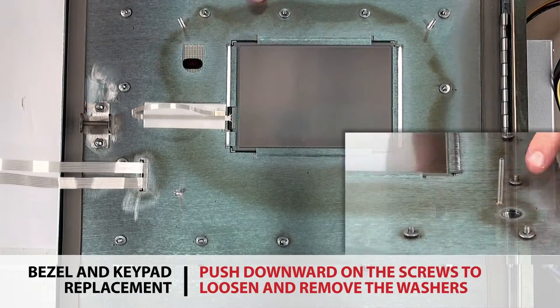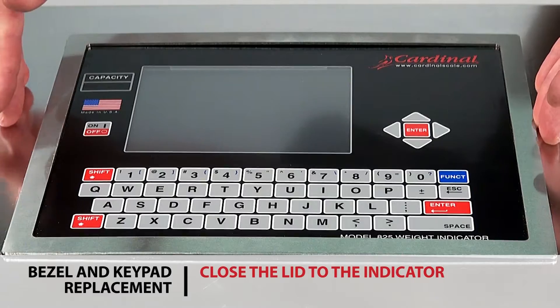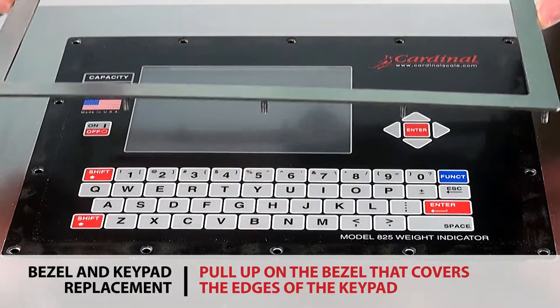Push downward on the screws to loosen and remove the washers. Close the lid to the indicator and pull up on the bezel that covers the edges of the keypad to remove the bezel and gain access to the keypad for replacement.